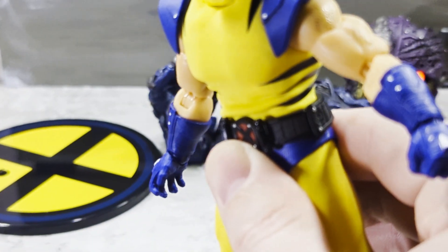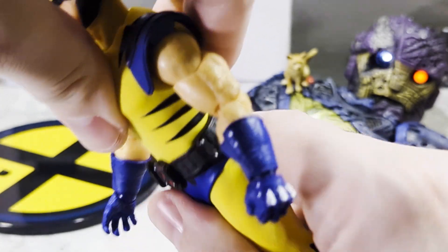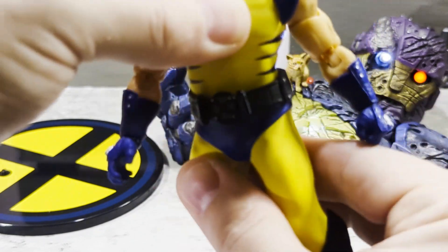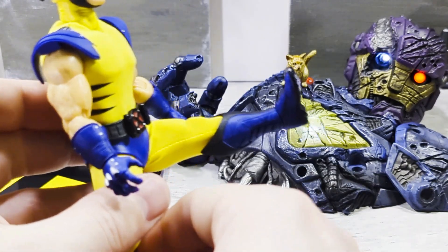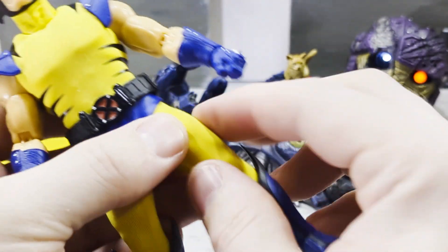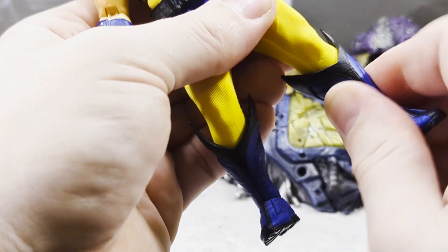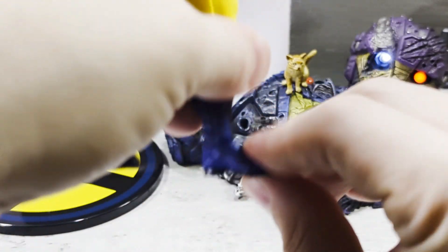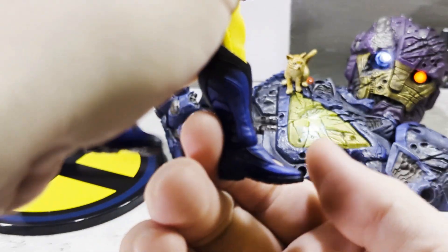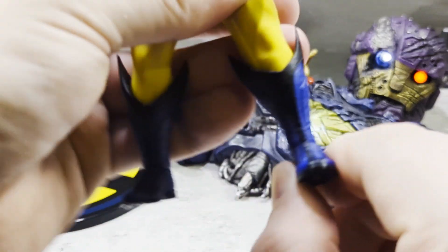We have diaphragm movement — forward like that, back a fair bit more, and we have slight swivel, though it tends to pop back to the middle. Legs go out like that. You have thigh swivel, no thigh cut, and pretty good bend at the knee. There's no boot cut so that doesn't move, but you have ankle movement up and down — not much — and side-to-side ankle rocker.